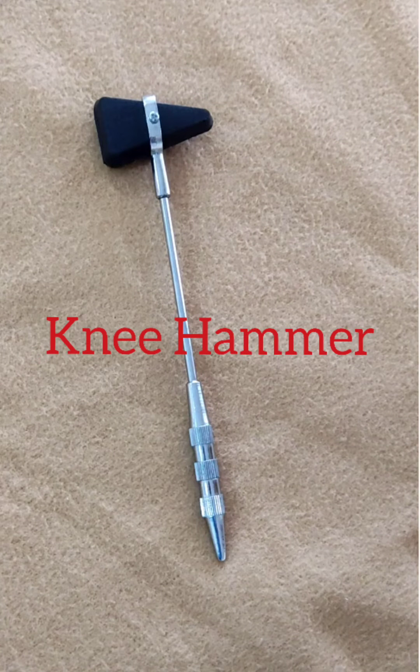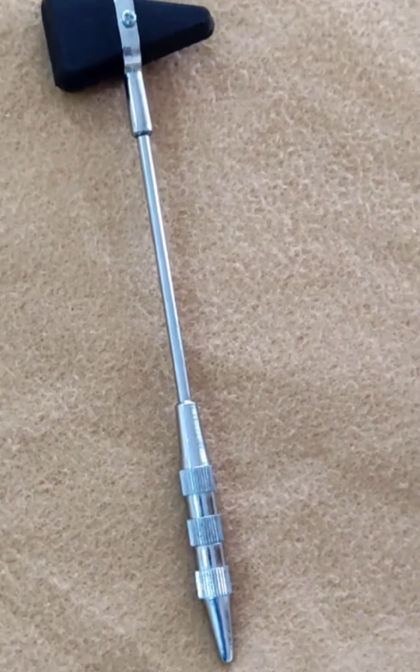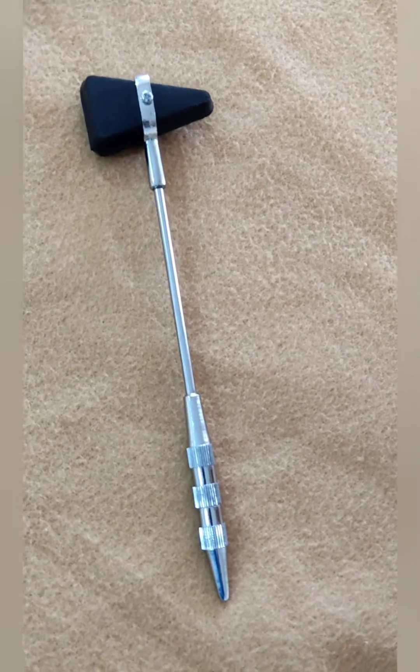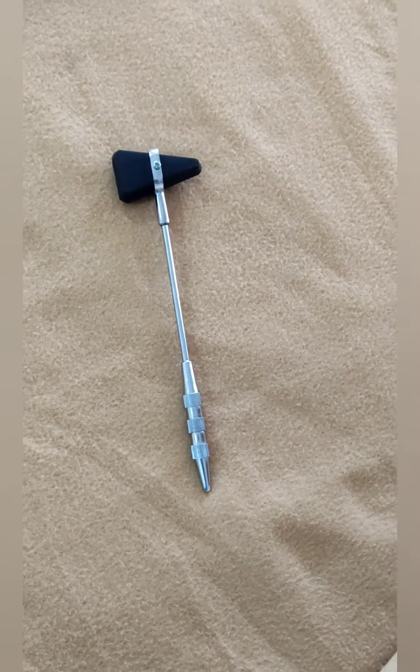Hello all, let us see a brief description of the knee hammer. The knee hammer, or neuro hammer, is a medical instrument that is used by doctors and medical practitioners to test deep tendon reflexes.